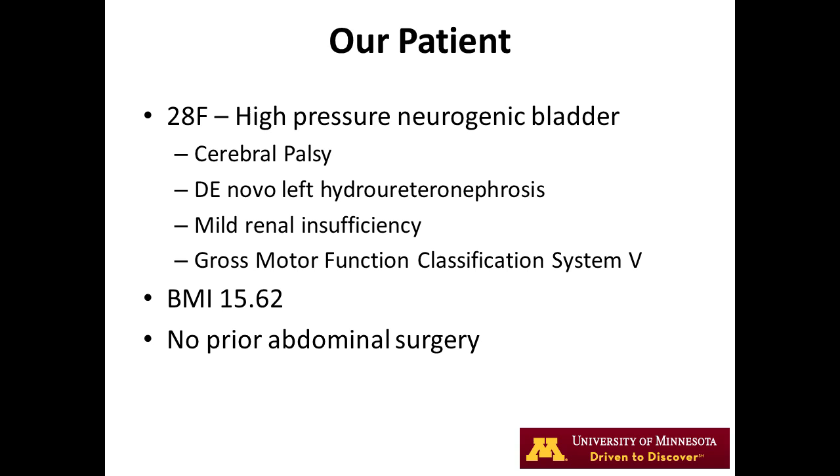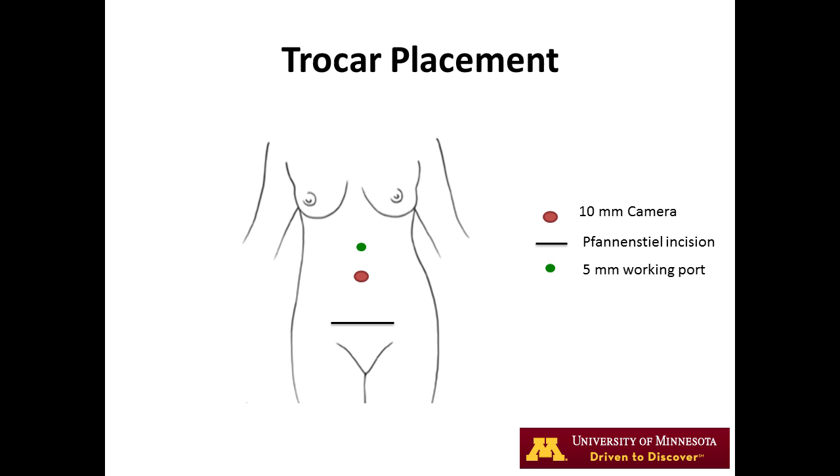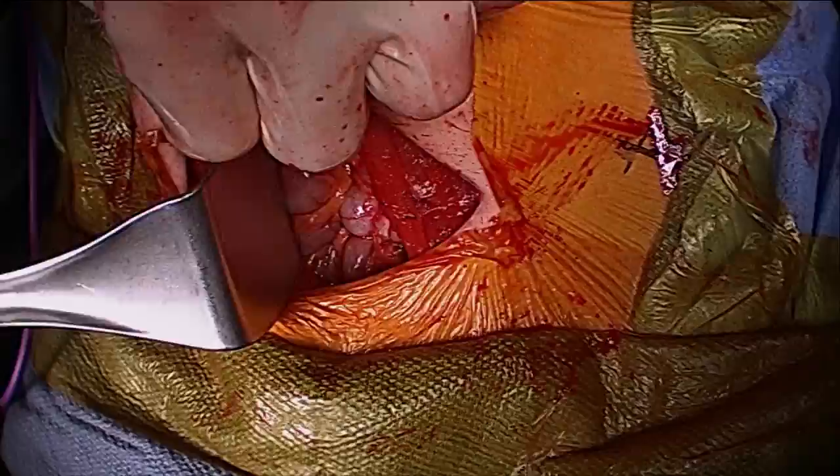A 10-12mm camera port is placed through the umbilicus, later to become the stoma location. An additional 5mm working port is placed one hand-breadth cephalad to the umbilicus. We begin with a 10cm fan and steel incision, then begin with an open mobilization of the cecum along the line of Toldt.